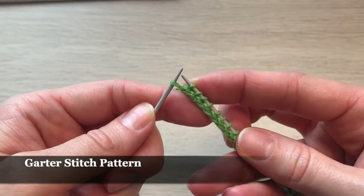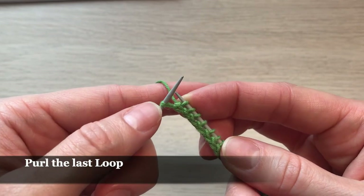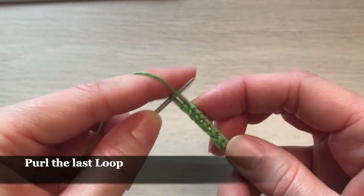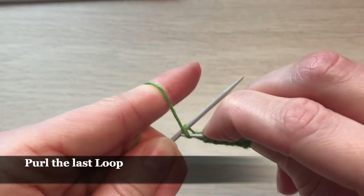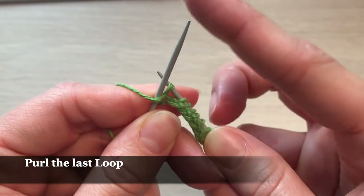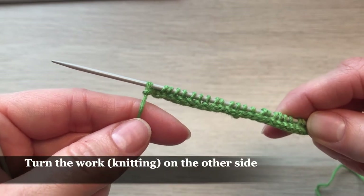We're almost done with our first row and only one loop is left. In this very last loop we'll knit in a purl stitch. So I'm going to take my yarn and put it in front, go with my working needle inside the loop, take my yarn from the front, pull it through, and take the needle off. That's what we have, and now we're going to turn our knitting.